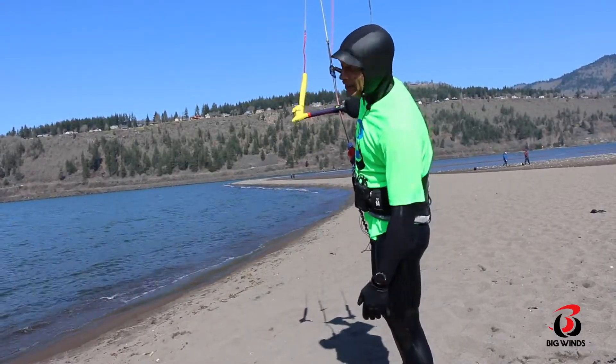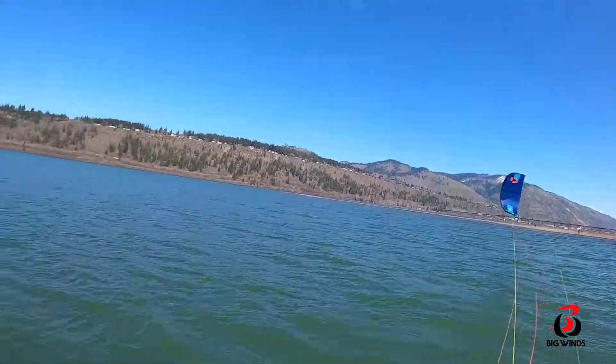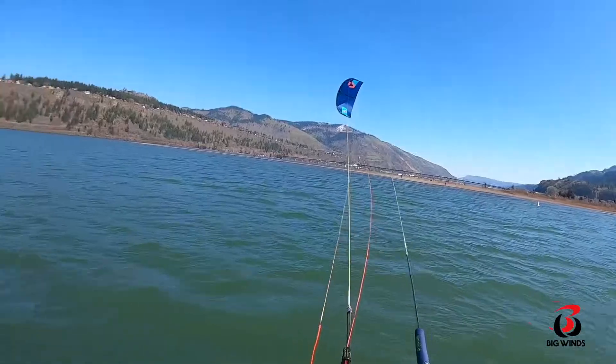All in all, this 7 meter just feels weightless, yet there's still some reaction, some bar pressure in my hands. I know where the kite's at.